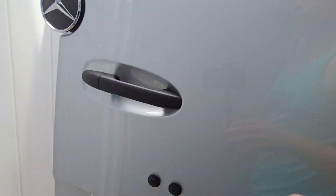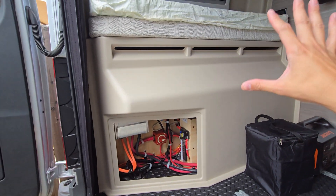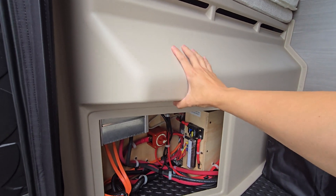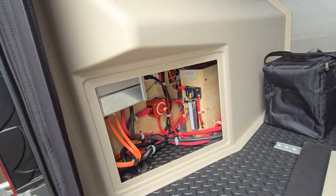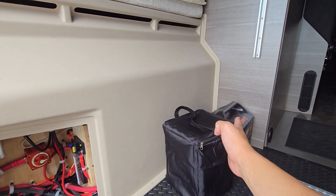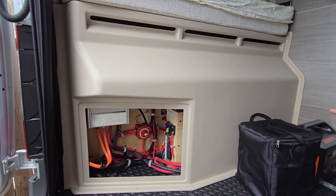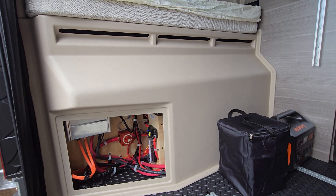My plan is to get a custom box here because the way this molding is now, it's not going to fit enough batteries. I think I have to come out a little bit more — I have room to come out almost up to this rail here for the bed. So I want a custom box with a trapdoor where I can access the batteries, maybe four batteries in there.